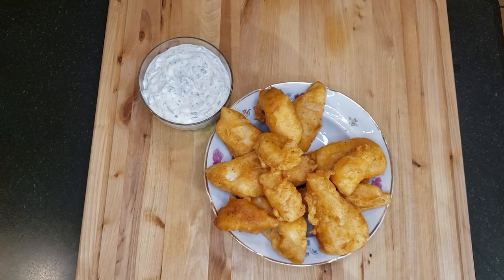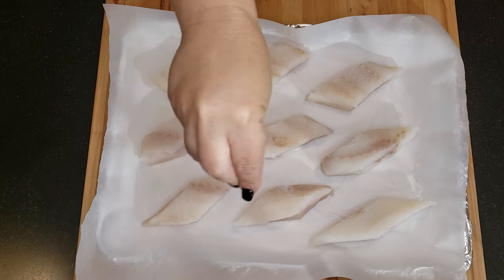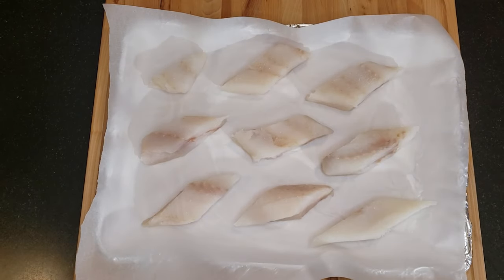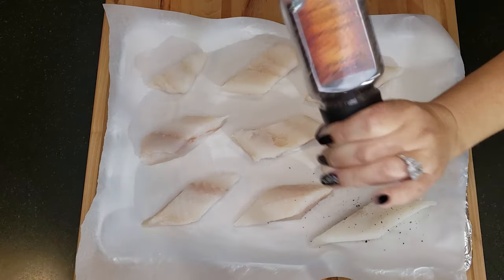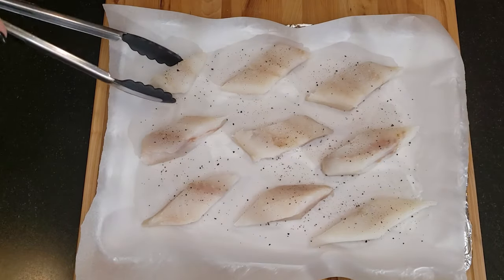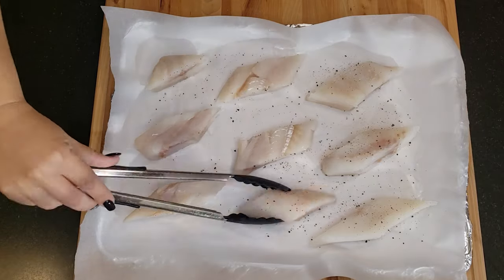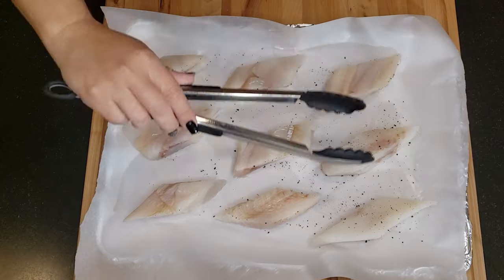Now let's get cooking. Here I have cod that I've patted dry with a paper towel. I'm going to season both sides of the fish with salt and pepper. Technically you really shouldn't salt fish beforehand, but what we want to do is dry out some of the moisture in order to firm up the fish a bit so it doesn't make the crispy batter soggy later, and it stops the fish from falling apart during cooking.